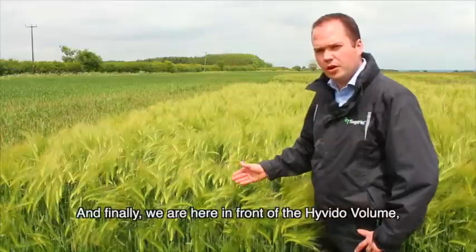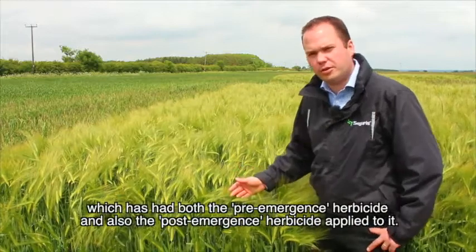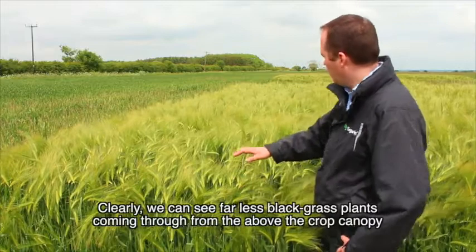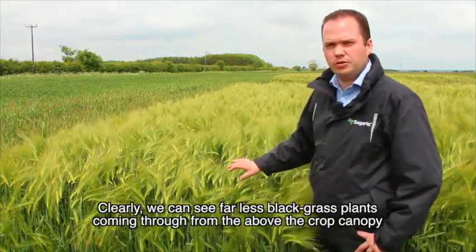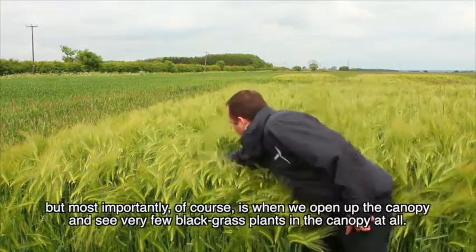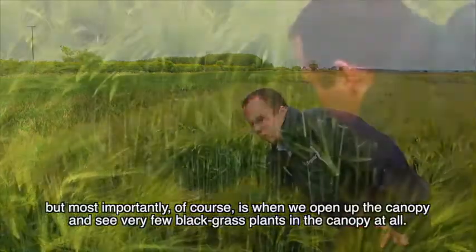And finally we're here in front of the Hivido variety which has had both the pre-emergence herbicide and the post-emergence herbicide applied to it. We can clearly see far fewer black grass plants coming through from above the crop canopy, and most importantly when we open up the canopy we see very few black grass plants in the canopy at all.